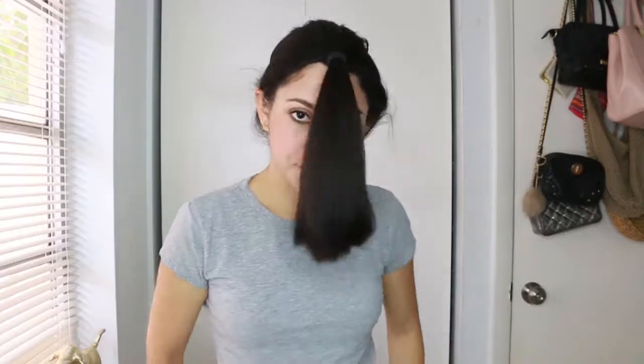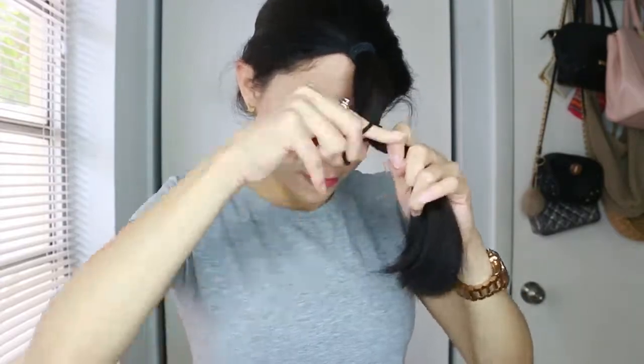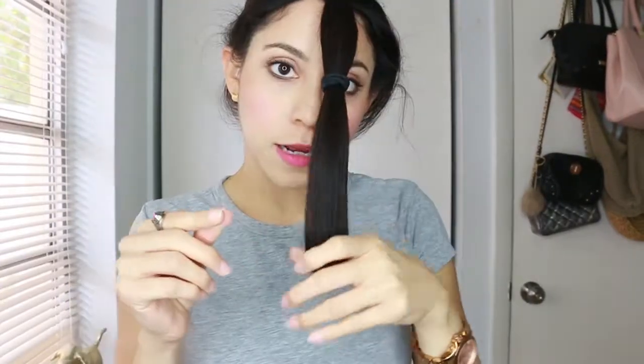The first ponytail you're going to do all the way on the top towards the front, so it's going to look like this. You're going to apply the second ponytail in the middle — this will help so that when you're cutting your hair it stays in place. It's going to look like this.